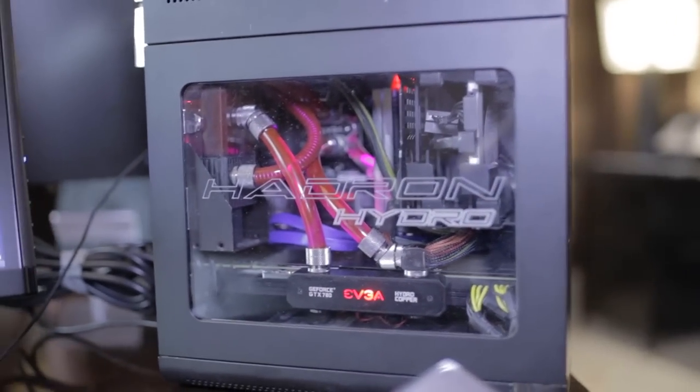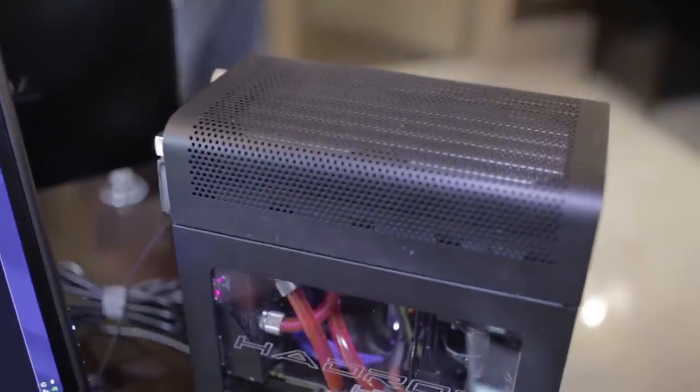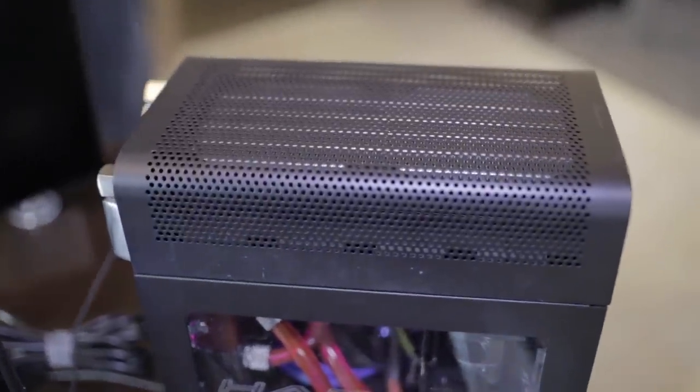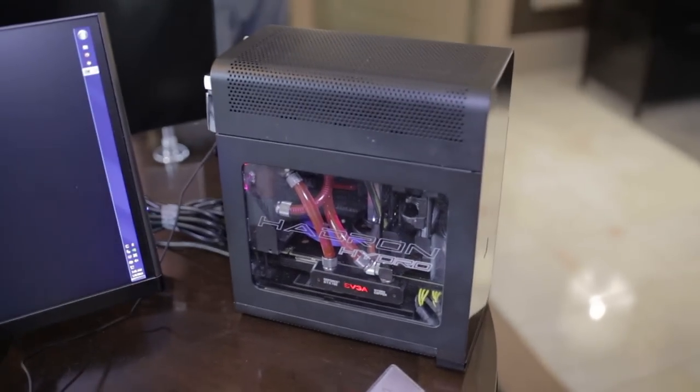We also sell the water cooling kit separately. It includes a CPU block, the water pump, a reservoir, tubing, even coolant, and the radiator of course. The case is $219 and the cooling kit is $179.